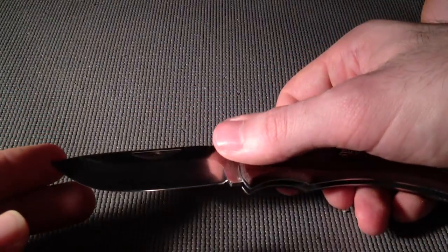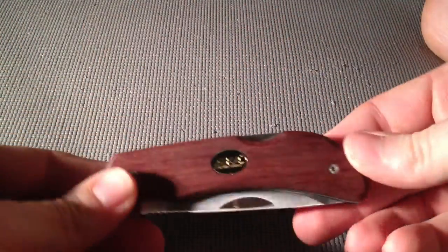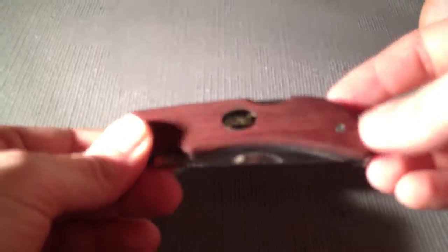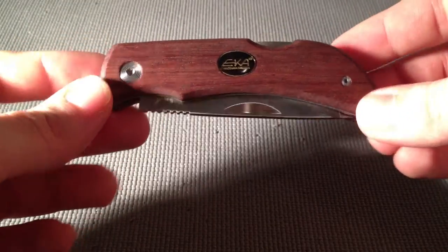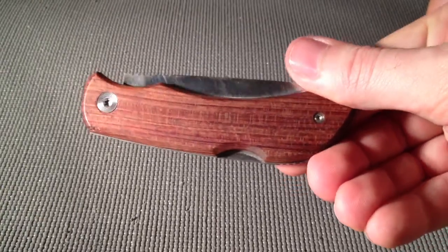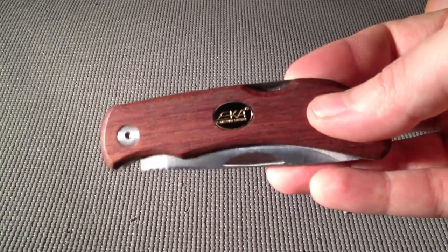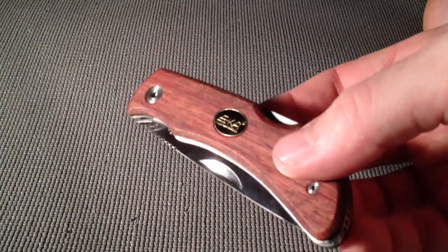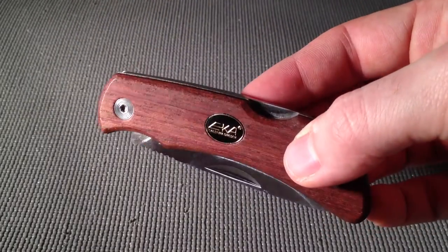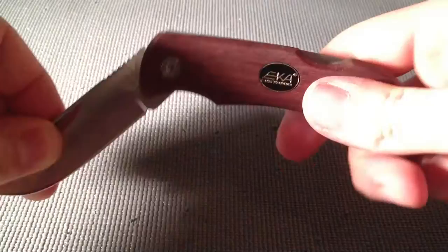No lanyard hole or nothing on this one, no fancy thumb studs — just a two-handed opening and closing pocket knife. But I highly recommend it for the price. You're getting a really good knife that's gonna last you a long time. The craftsmanship is pretty good. People who have them swear by them. For $25 to $30, you really can't beat it. Just listen to the lockup.